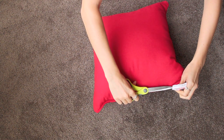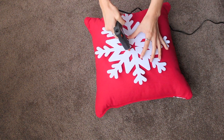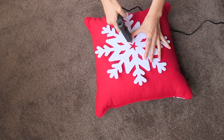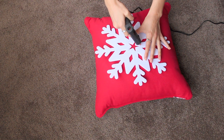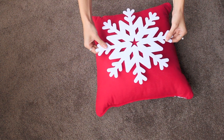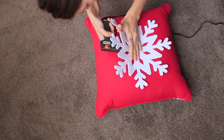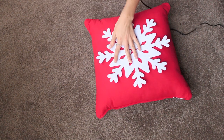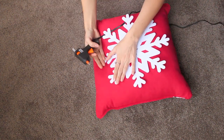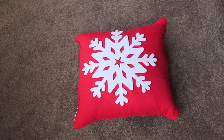Starting off with the first pillow, you need to cut off the tag, get your felt snowflake — I got mine from Riot but I'm sure you could find something similar in any craft store. Then get your hot glue gun and start to glue down the centre. Carefully place it down onto the cushion, evenly in the middle. Push it down and then start to pull up the sides carefully and glue them down. Just be careful not to burn yourself — it's a lot easier to do than you think.